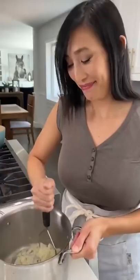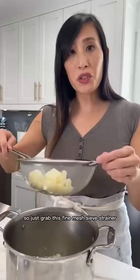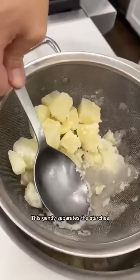Instead, restaurants use a fine mesh sieve called a tammy. You might not have one in your kitchen, so just grab this fine mesh sieve strainer, put it on top of the bowl, and press the potatoes through. This gently separates the starches instead of compressing them together.